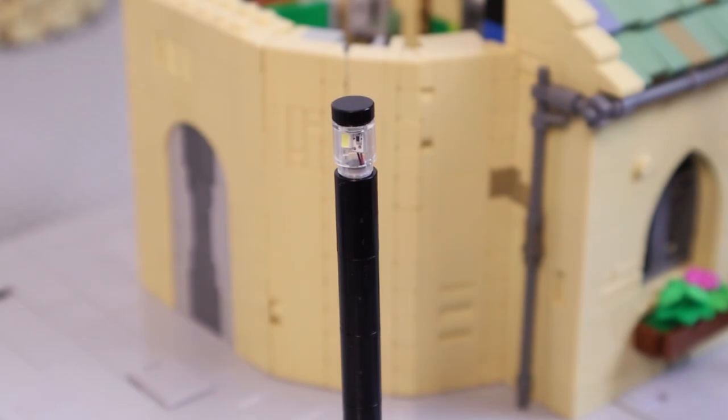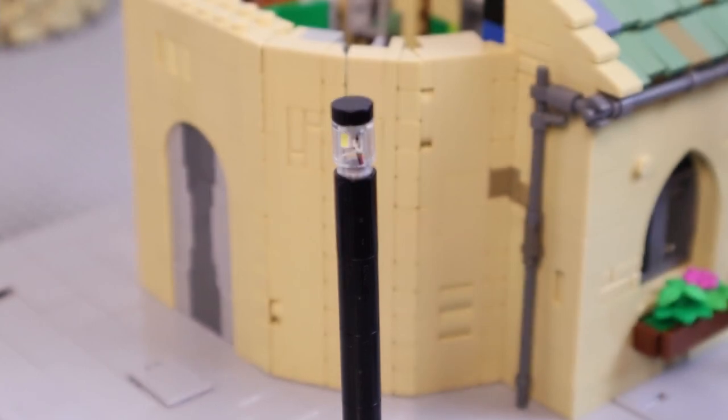I went ahead and cleaned up my setup a little bit, but I've made a ton of progress on this house. There are times when you're building where everything just seems to fall into place and you almost don't even think about what you're doing — everything just lines up and fits perfectly. That happened here. This was just a two or three hour session of sitting down and building non-stop, and the result is amazing. I'm going to go ahead and zoom out and give you guys a better look.